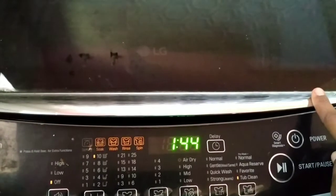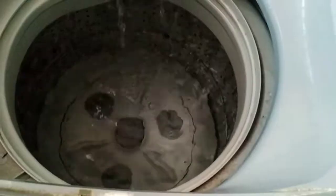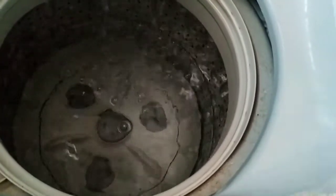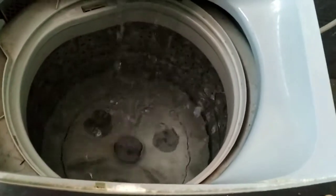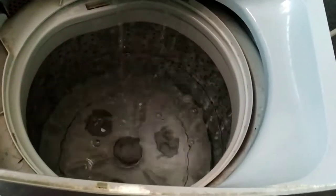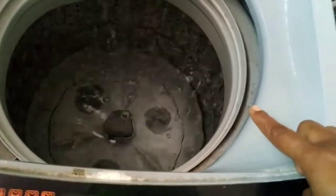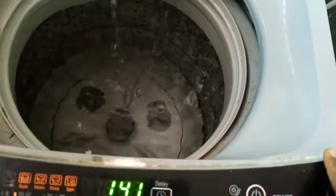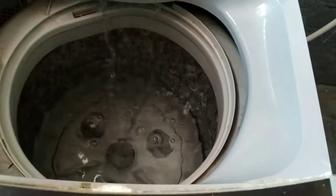Try to clean your machine at least every 3 to 6 months. When we run the tub clean cycle, water fills in and the machine cleans the tub. The wash cycle takes 1 hour 44 minutes. After it is done, you can see dust collected in small balls in the holes at the top — the tub is now clean.